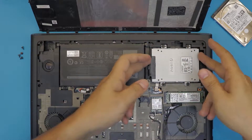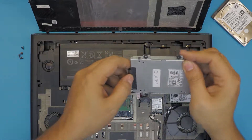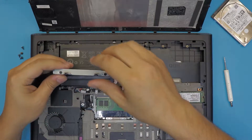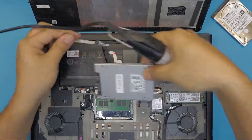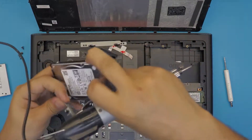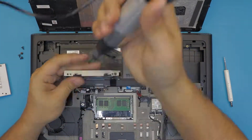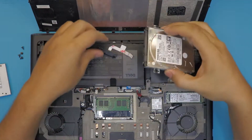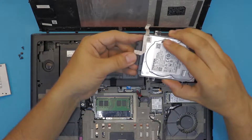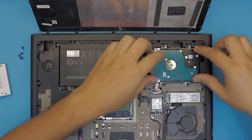Now if you want to change it back to a mechanical hard drive, same process again — unhook it, remove the caddy, grab the new hard drive, attach the new caddy, grab the connector, and put the hard drive in place.